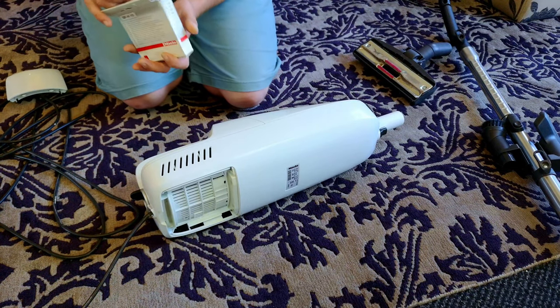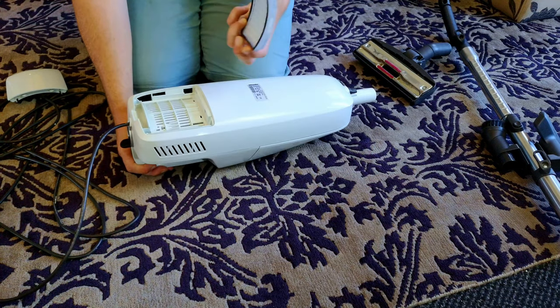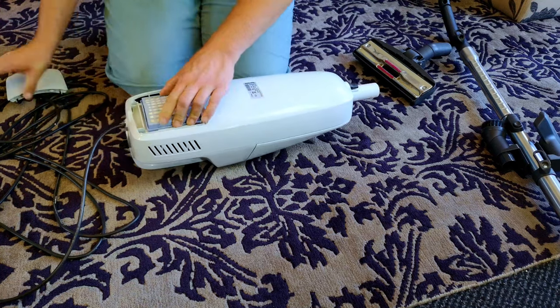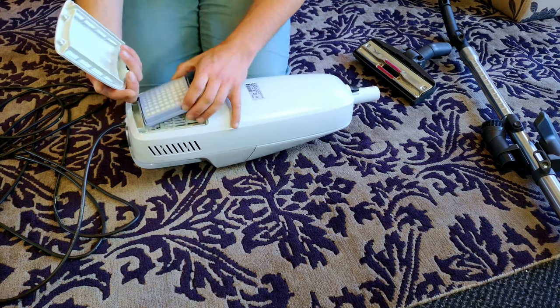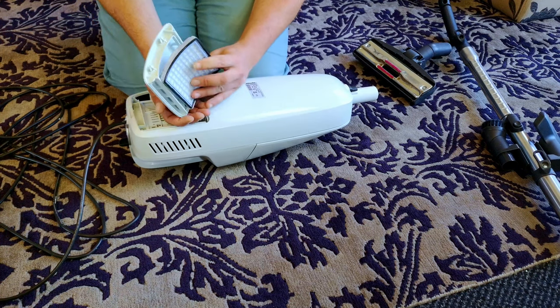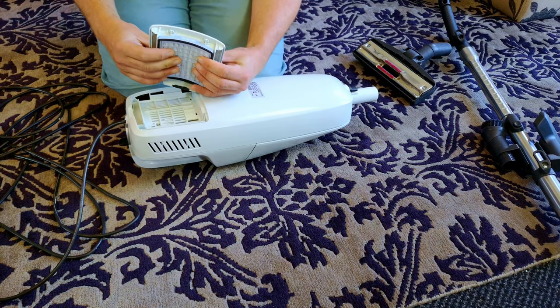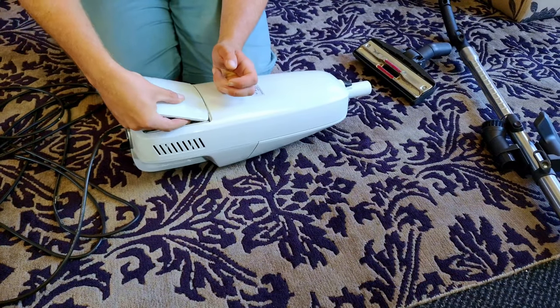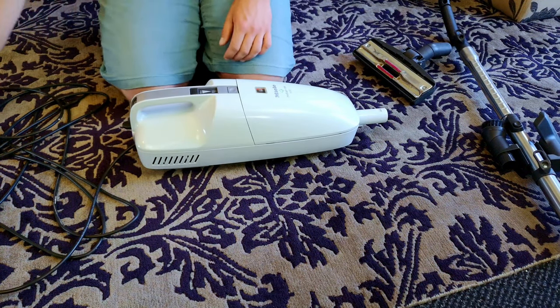We can take our $50 filter from Bed Bath and Beyond. I don't know if there's a specific way round I've got to fit this — does it go into the lid first? Yes, I think it goes into the lid first. There is a specific way round it goes — those tabs there do some lining up. And there we go folks, very nice indeed.